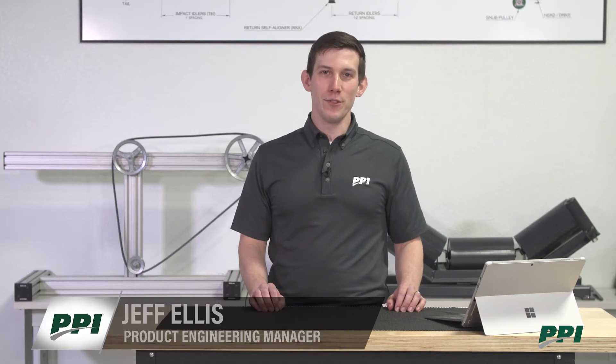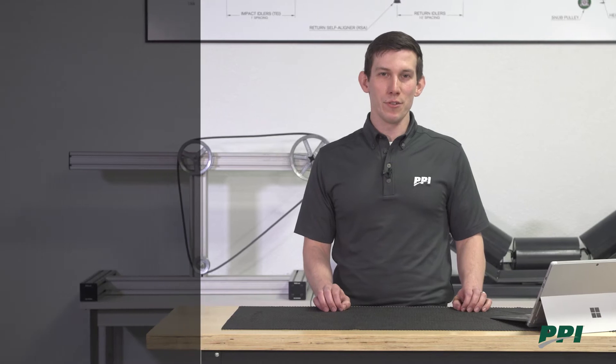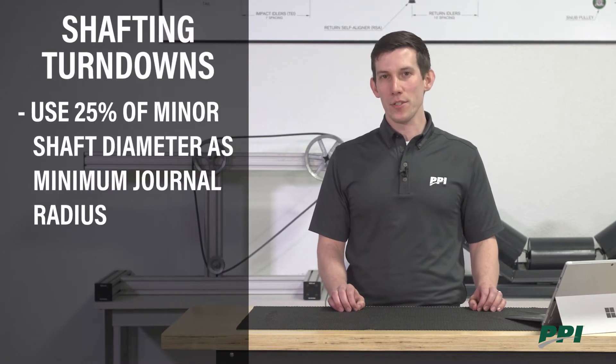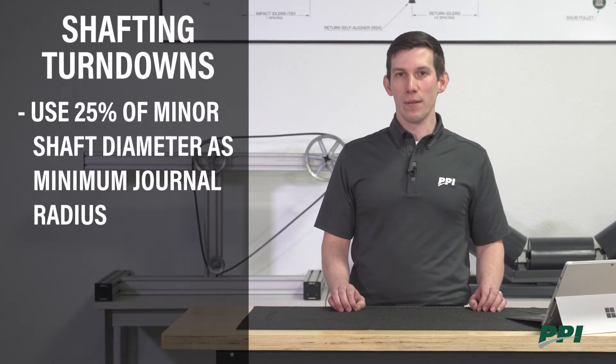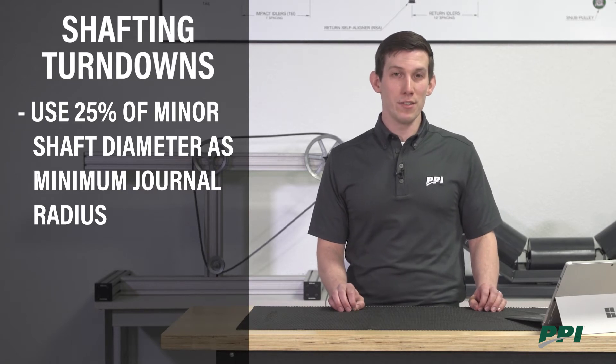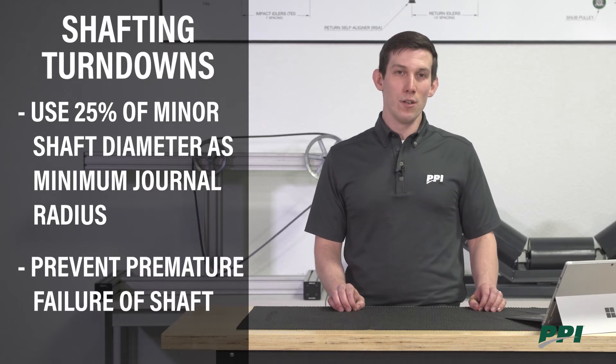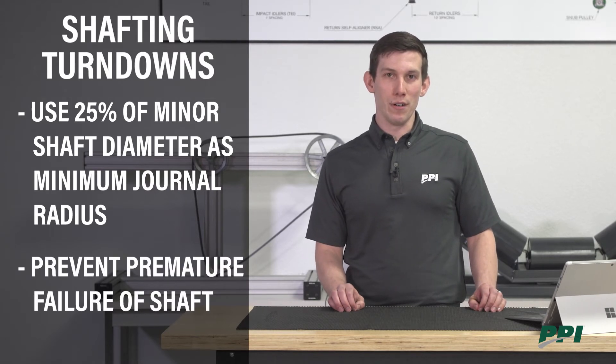We're now going to talk about shafting turndowns and failures. Improperly sized shafting turndowns are one of the primary causes of shaft and pulley failure. It's a general engineer's rule of thumb to use about 25% of the minor shaft diameter as your minimum journal radius. By doing this you're limiting the KT factor, or the stress concentration factor, which will prevent premature failure of the shaft.